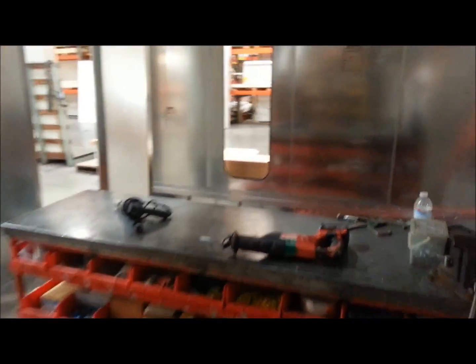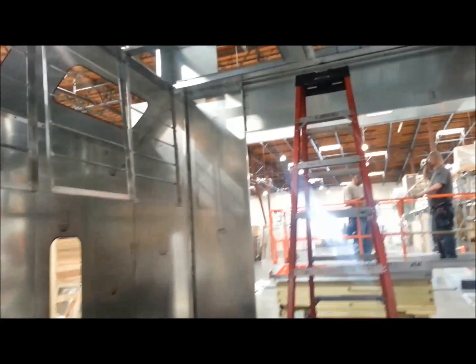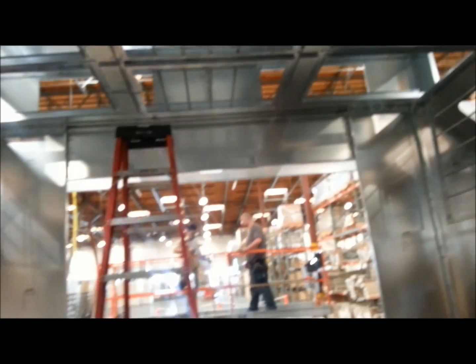That exhaust gets connected to a fan that ventilates it. But this is our third day, and we're progressing on the entire job. We're hoping to have the oven standing by the end of this week.